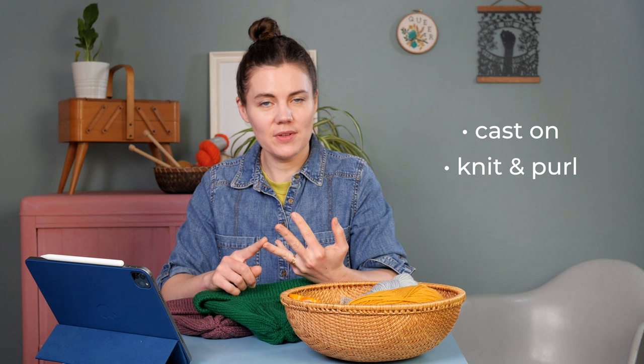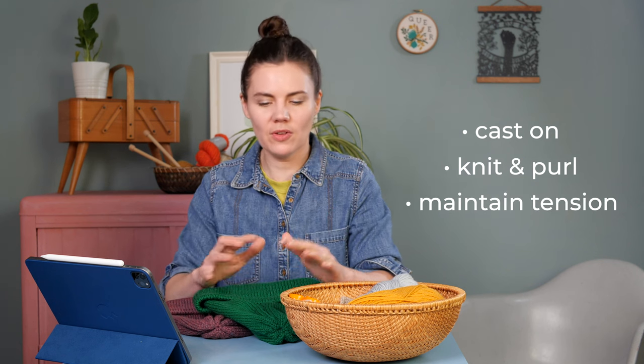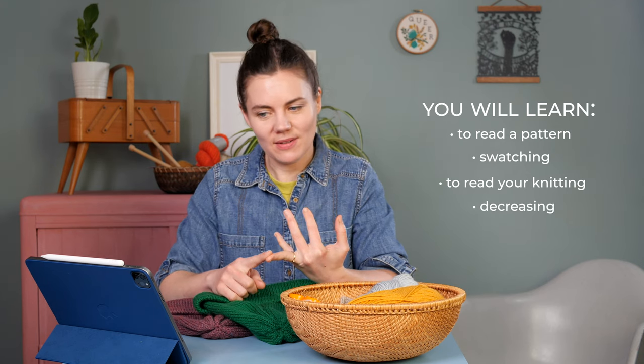Leith really is the perfect project for an adventurous beginner. If you recently learned to knit and know how to cast on, work a knit stitch and a purl stitch, and maintain an even tension so your stitches are roughly the same size, Leith will be a great stepping stone. Knitting Leith you'll learn to read a written pattern, how to swatch and check your gauge, how to recognize stitches on your needles, how to shape with simple decreases, and how to seam a project.